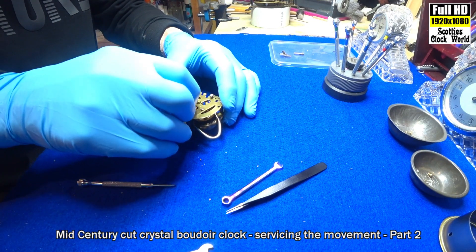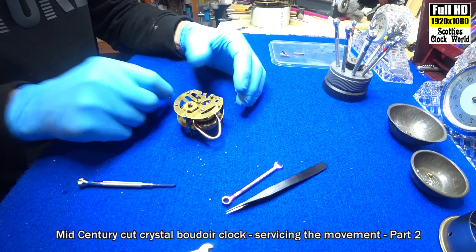That'll be better. The fine teeth on the wheels won't catch on my gloves now.